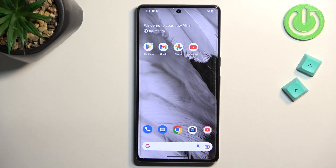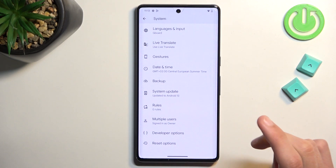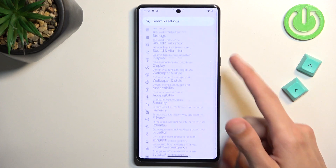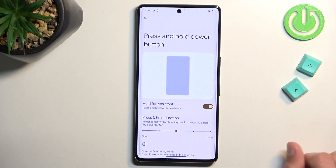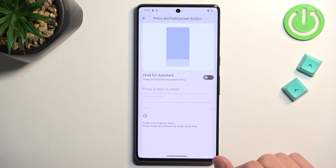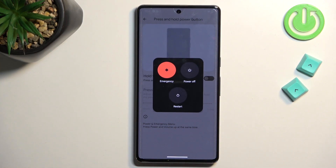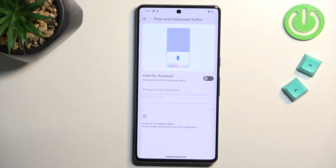Now for restoring the power button. Go to Settings > System > Gestures, scroll down to 'Press and hold power button,' and turn off 'Hold for Assistant.' This brings back the standard power options menu when you hold the power button — which I personally prefer over the Assistant launching instead.